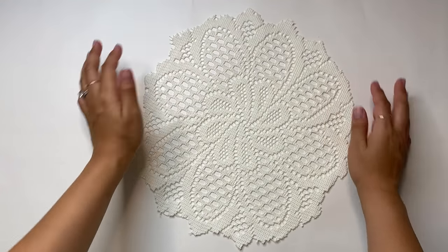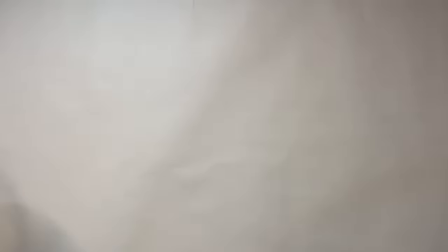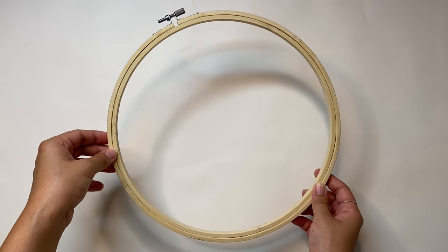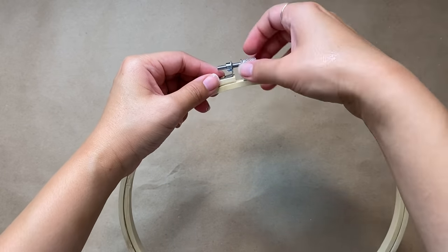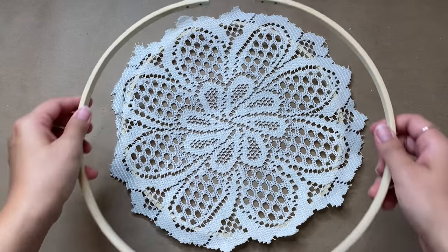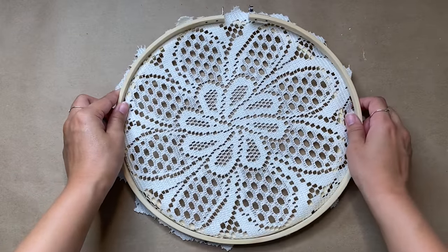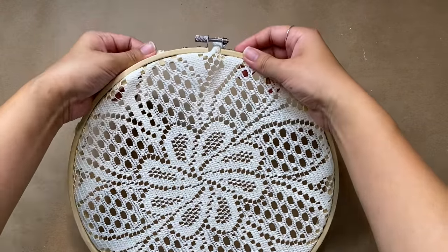We're kicking off this video with the easiest project ever. For this Halloween piece I'm using a doily from Dollar Tree and an embroidery hoop from Joann's, making sure my doily fits on it perfectly. First I'm going to take the embroidery hoop apart, place my doily on the inner hoop, and then place the outer hoop right on top to tighten. Since I wanted this to be super tight, I'm going to pull on the edges as I tighten the hoop.